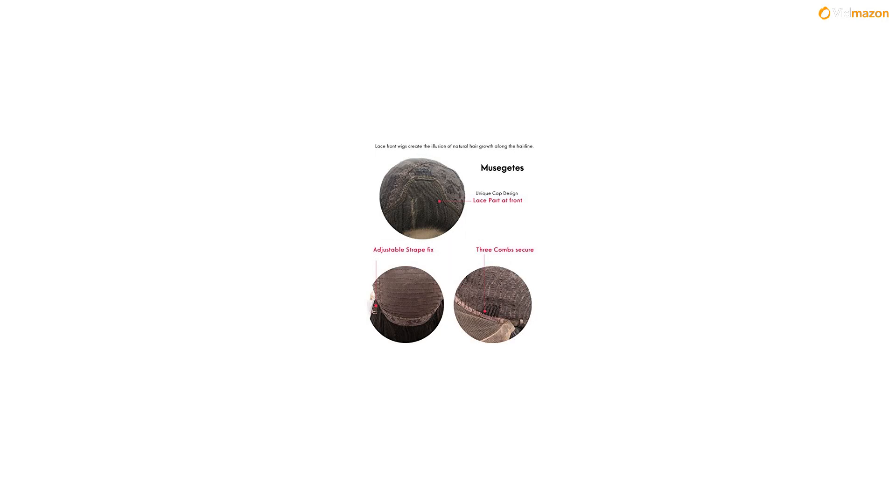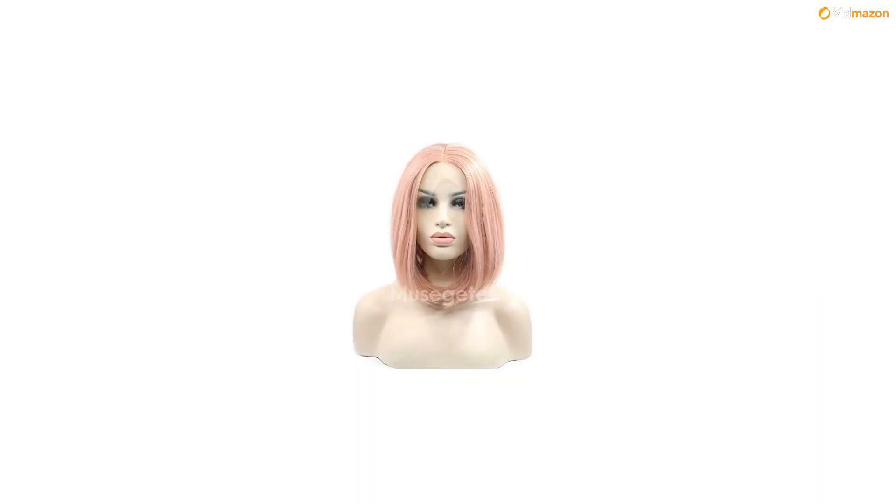Material: Heat-Resistant Silk. Color: the same as picture. Hair Texture: Wave. Lace Type: Swiss Lace in Nude Color, 2.5 Inches. Cap Size: Head Circumference about 22.5 inches with Adjustable Straps and 3 Combs. Use Life: 8-12 months, according to use.